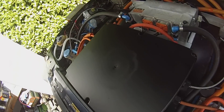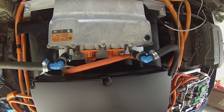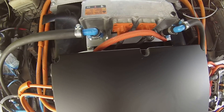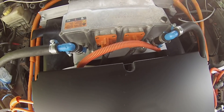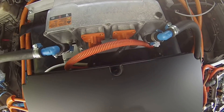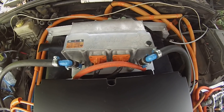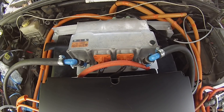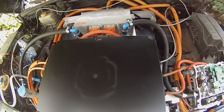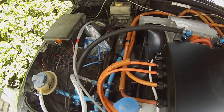At the back here we have our Ampera charger, otherwise known as the Lear charger. I had to do some modifications on it because I didn't have the high voltage connection plugs, so we basically opened it up, made connections inside, and brought out AC and DC cables.